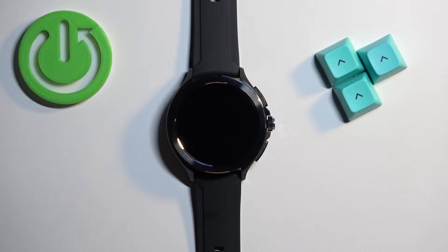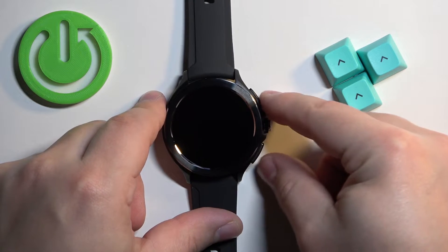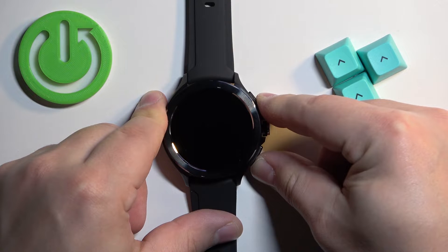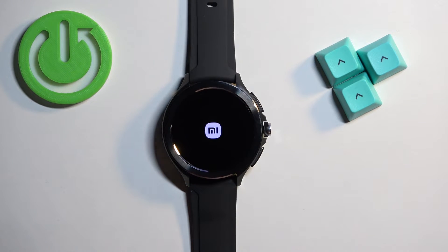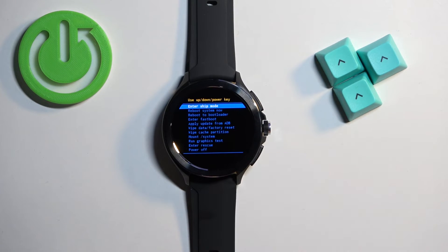After the watch turns off, press and hold the lower button and upper button together and keep holding them until you see the Xiaomi logo on the screen. Once you see the logo you can release the buttons and wait. You should then enter the recovery menu.